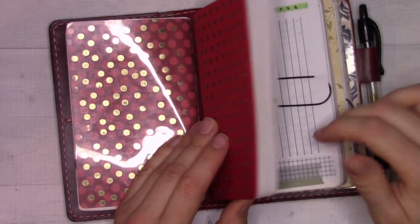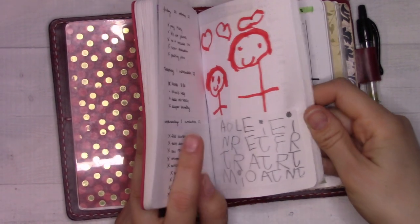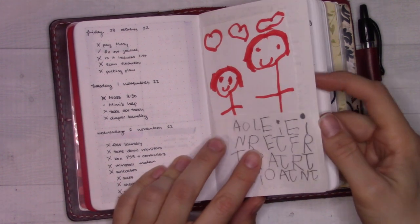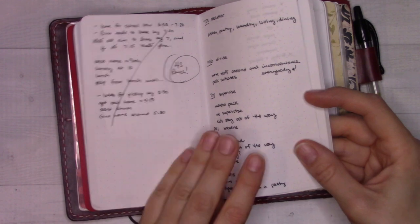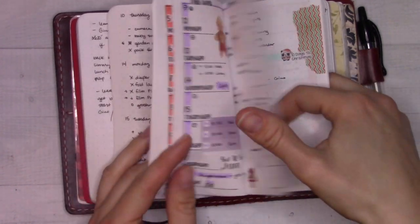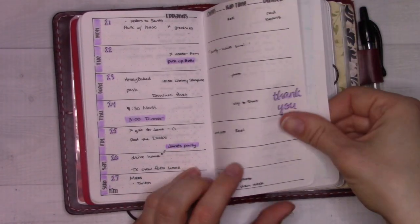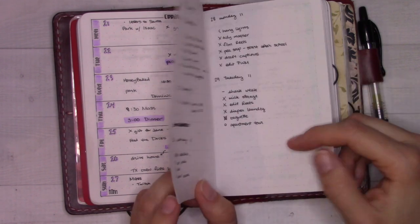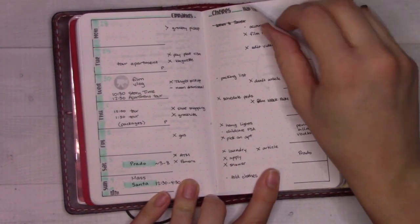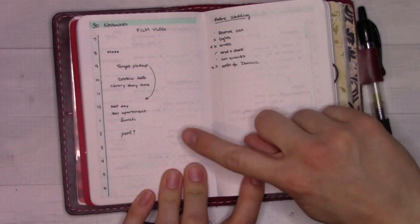This insert has the weeklies and dailies. Let me flip forward — my sweet little four-year-old draws pictures of me and her with hearts and suns, and it's very cute. Going back to around Thanksgiving — this is the week of Thanksgiving and I did a weekly plan-with-me video with this layout. It's super boring looking, like no stickers or anything. There are a couple of dailies — sometimes I'll use a time ladder if it's a busy errand-running day.